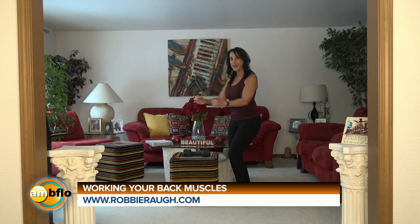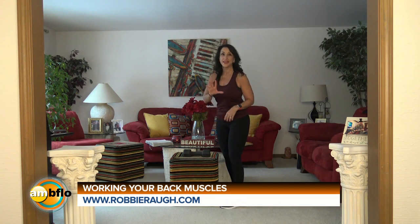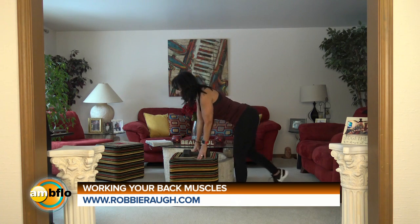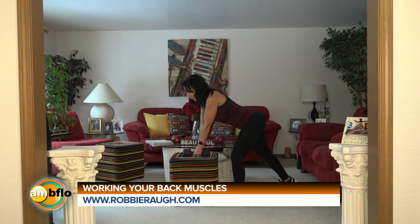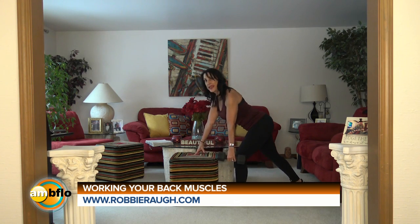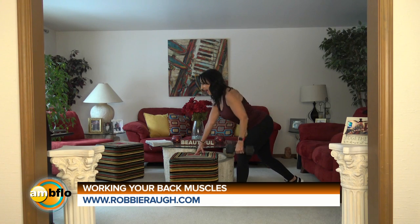When you think about rowing, that's what the motion is. I have an exercise you can easily do at home. What you do is lean forward, put your hand on a chair, grab your weight. You have your weight in alignment with the shoulder. Bring your elbow up, pause at the peak of the contraction, and release.